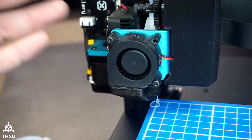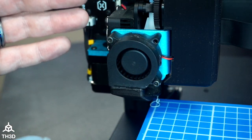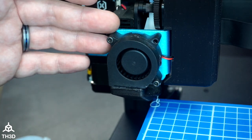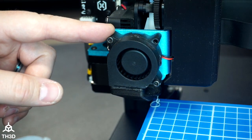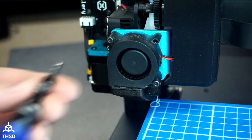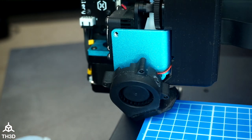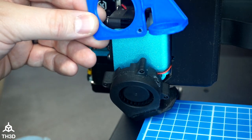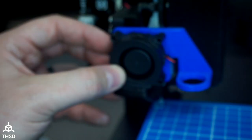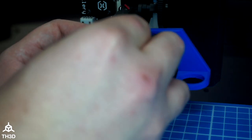The first step is to put the EZ-ABL Pro mount on. We're going to take these two screws out so we can get the EZ-ABL Pro mount behind the fan plate, and then use the two longer screws to attach it back. Go ahead and remove those two screws, then take your probe mount — make sure the wires go into the little channel — line up the holes, and use the longer M3 by 20-millimeter screws to secure the mount and the fan.